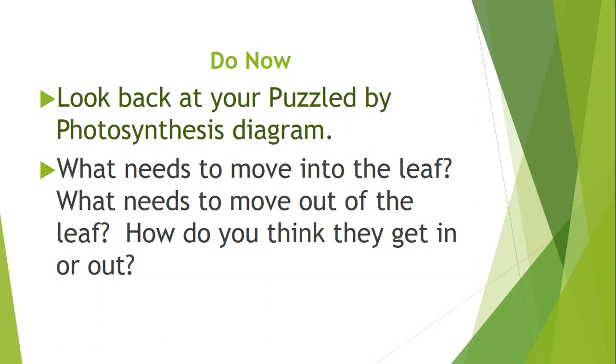Hello class. We're going to continue our work on photosynthesis, and today you are going to learn specifically about the stomata and what its process is in photosynthesis.